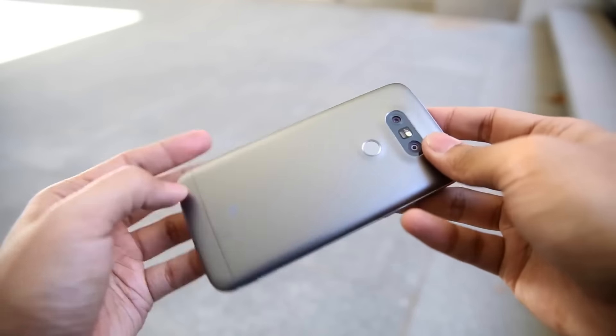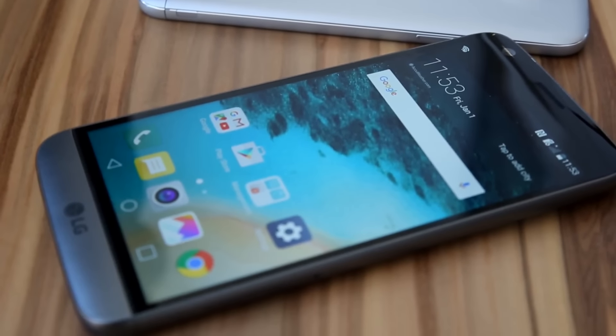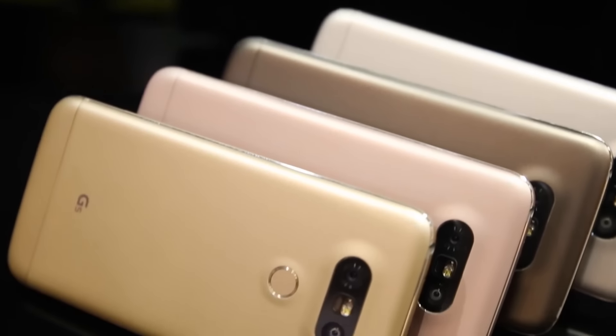It's a very attractive phone in person. It is also slightly smaller than what we got with the G4, thanks in large part to the 5.3-inch quantum IPS LCD display. LG is still all about accuracy over color saturation, so you're going to get really crisp but not overly vivid colors here. It's really a pleasure to look at.